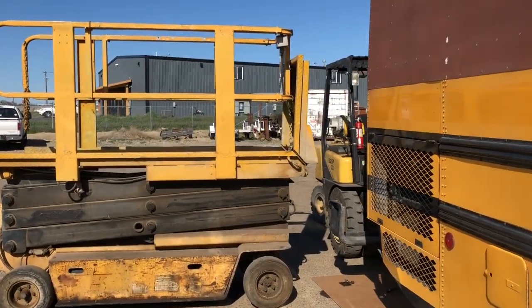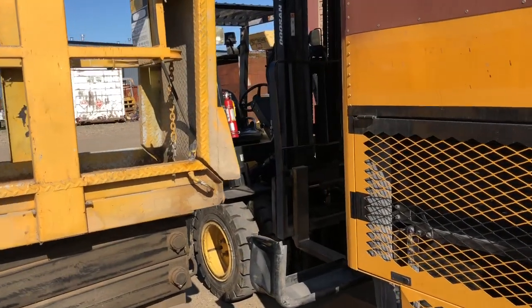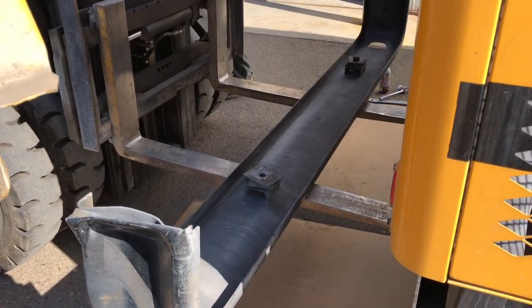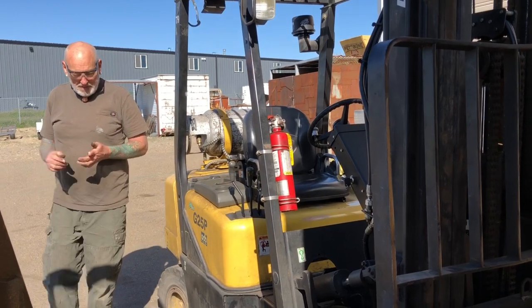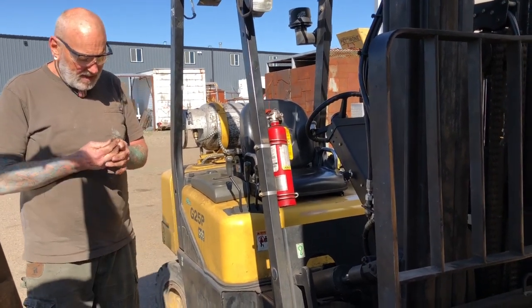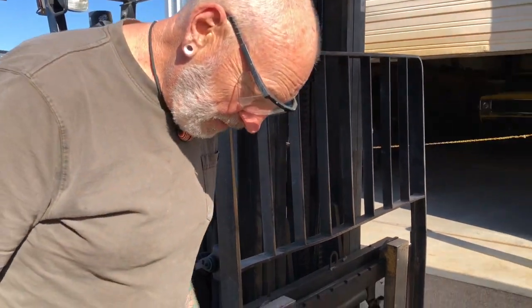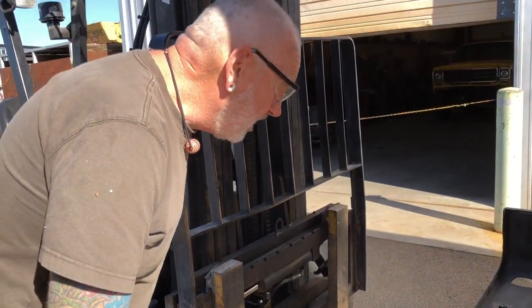Oh, he's got the lift back here! There's a hi-ster — and he's got the bumper off! Baby, what are you doing? You missed out, man. What the heck are you doing to our bus? Well, I'm gonna paint the back end of it — we're gonna paint the back end of the bus.